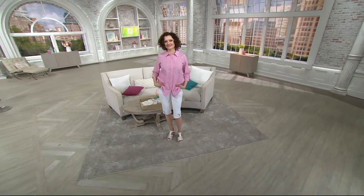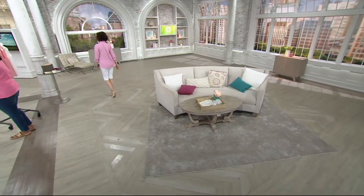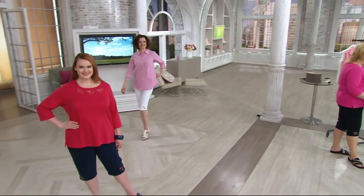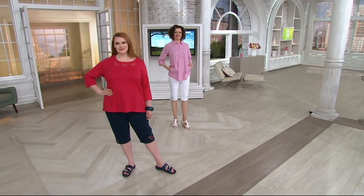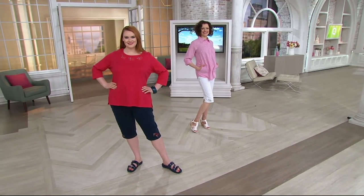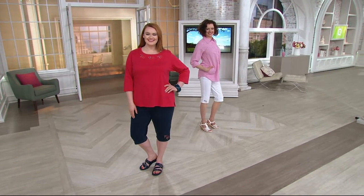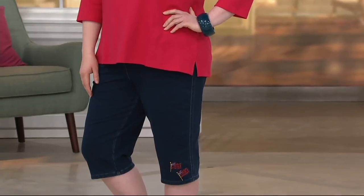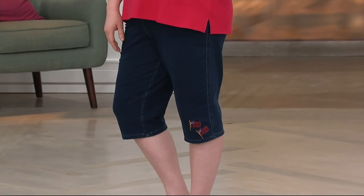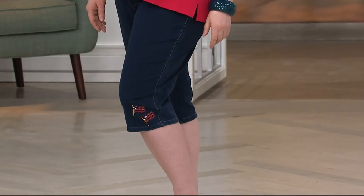What some of the customers have to say: I ordered the two blue colors and love them — they are very comfortable, love the cutouts. This is the kind of thing that's fun to wear, comfortable to wear, it kind of lets your personality shine through. And Quacker Factory, one of the things we're known for is our motifs, and this is just a fun way to show it.